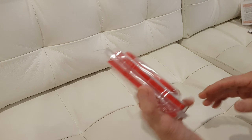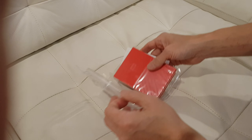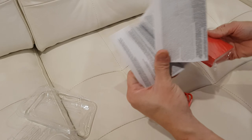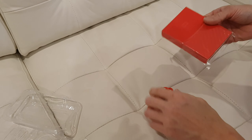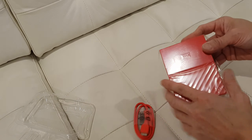The USB 3.0 is red color. I like it! We don't need this packaging, bye-bye.